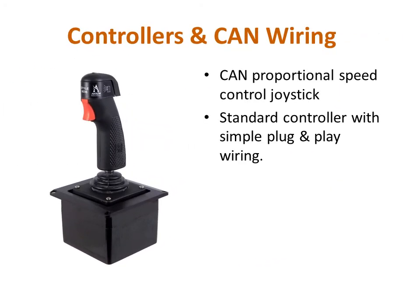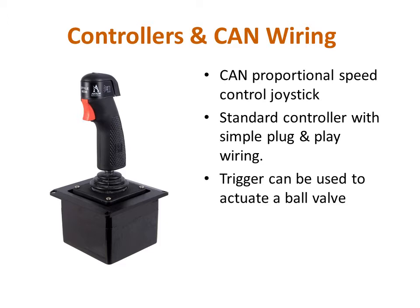The CAN proportional speed control joystick is a standard controller for the forestry monitor and features a simple plug-and-play setup. In addition to controlling the electrically actuated nozzles that are available for the forestry monitor, the trigger on the joystick can be used to actuate a ball valve to control the flow of water to the monitor.